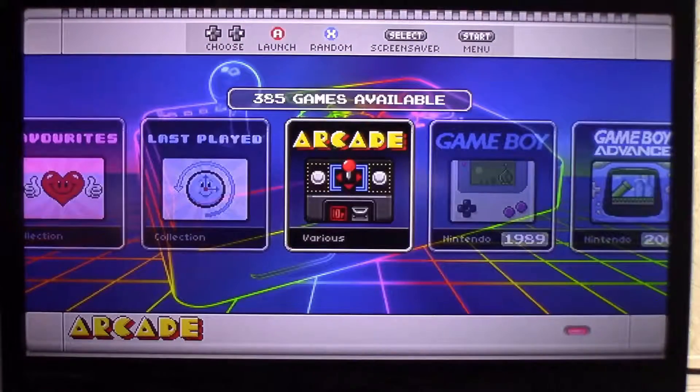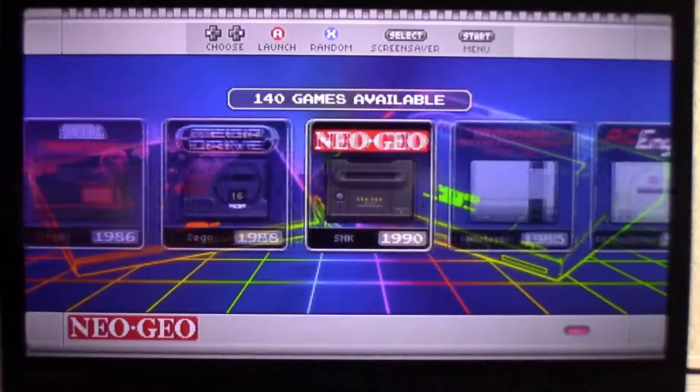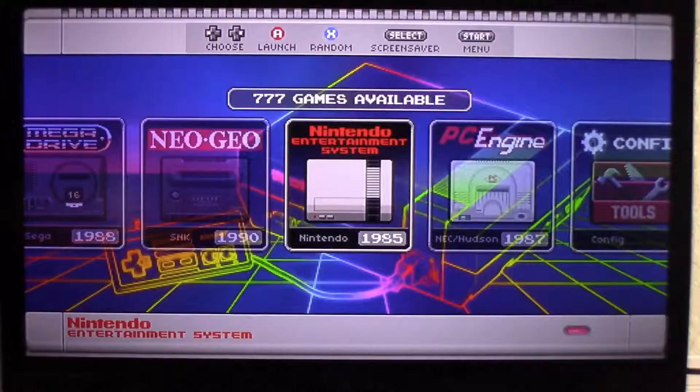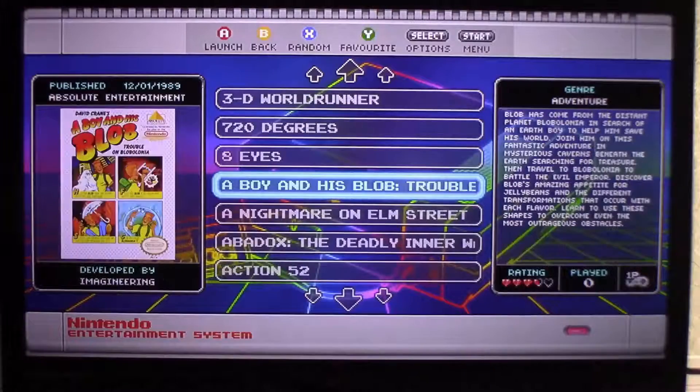This is what the main screen looks like. There are different options and skins — this is the one I chose. There are many games available; basically it's an emulator so you can emulate any of the old-school retro games.